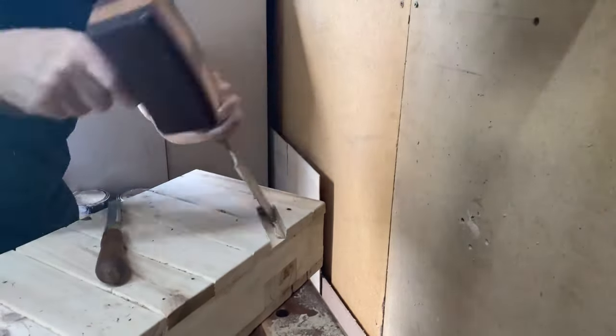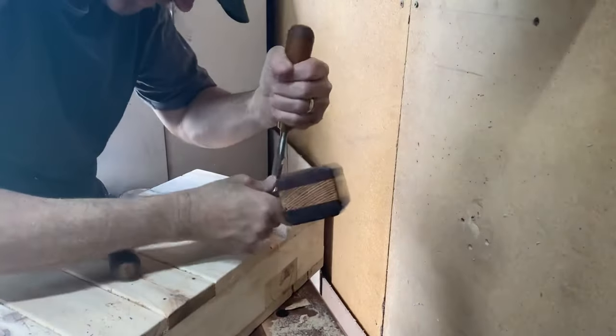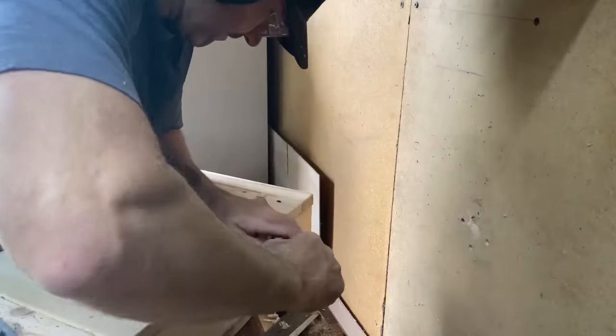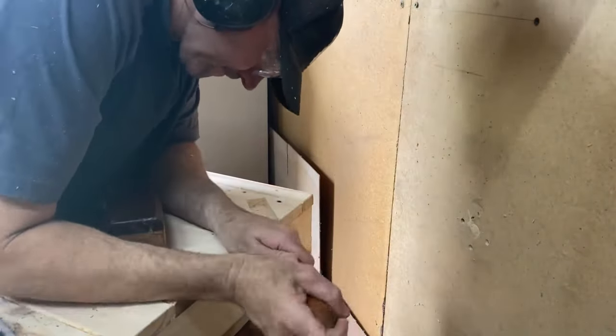Busted out the 50mm chisel here. Hopefully I'll see you in the rubbish wood challenge — there is one of these up for grabs as one of the prizes for one of the lucky winners of that little competition.